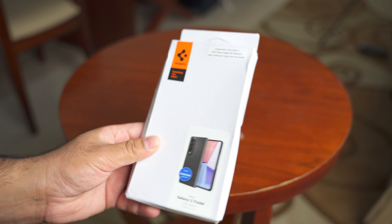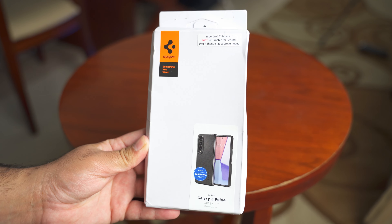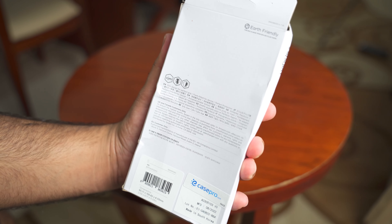Hey guys, what's up, I hope you all are doing good. I got a couple of cases for my Galaxy Z Fold 4 and in this video I am gonna share my experience and thoughts about the Spigen Air Skin case for the Galaxy Z Fold 4.